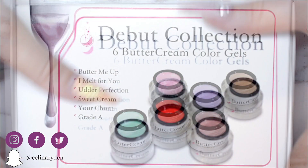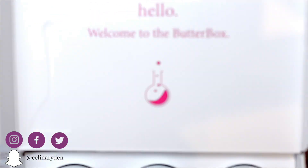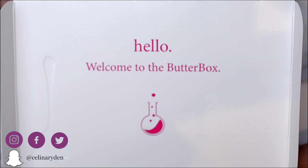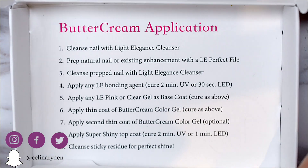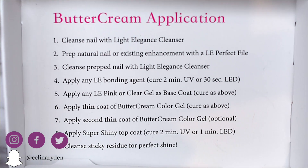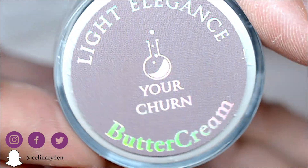And what would a brand new product be without a brand new packaging? The collection comes in this super cute box and instructions on how to use the products are hidden in the bottom of the box. The containers also have a brand new design and the lids are just to die for with a holographic shimmer.